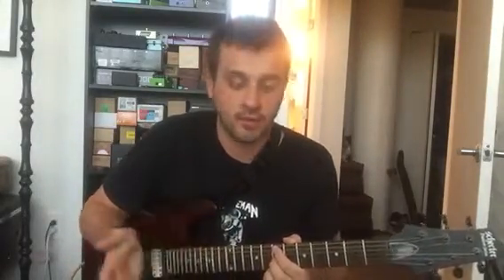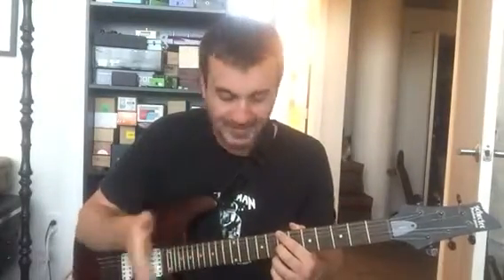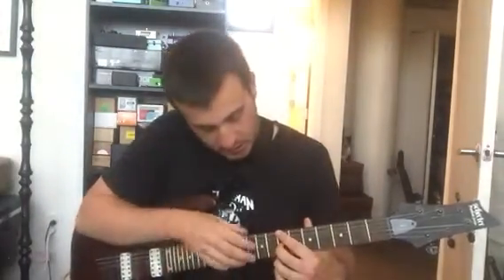Hey guys, this is Brian from Gene Wildest here. I just wanted to share a little technique that I've been working with a lot. I've been having a lot of fun playing it. It's basically just a triplet with a cool little accent note at the end.